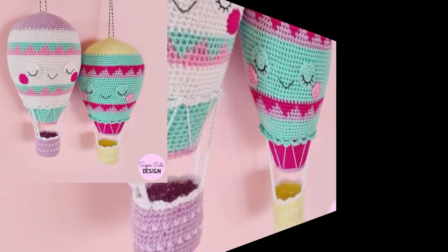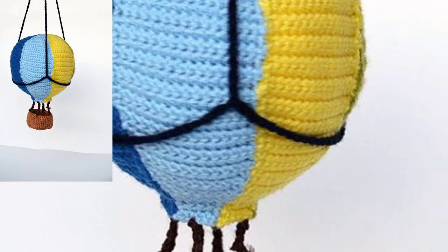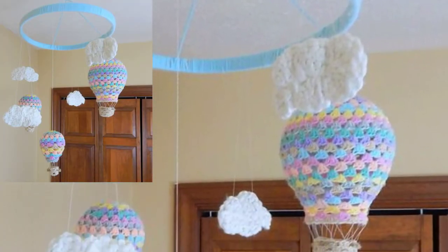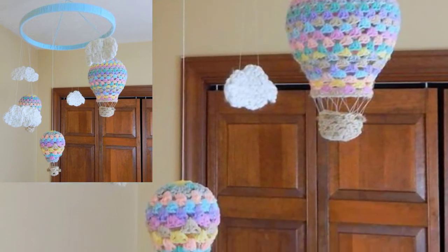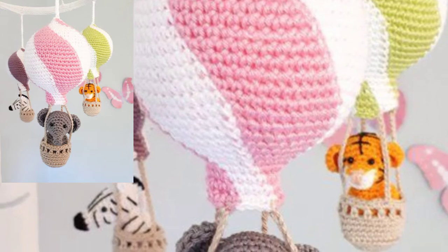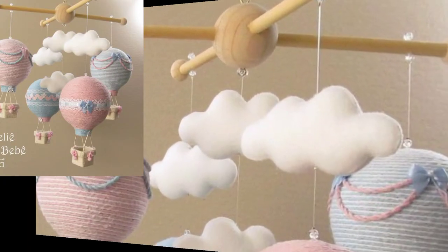They are a great way to learn new stitches without investing too much time to make a large project. For this pattern, crochet hot air balloons are going to focus on beginner level and easy patterns using a written view — a comprehensive list of the best crochet hot air balloons cover patterns.